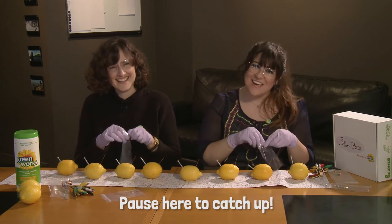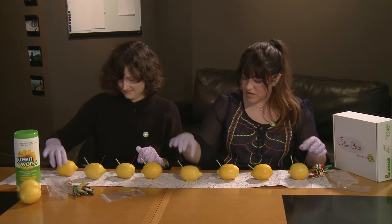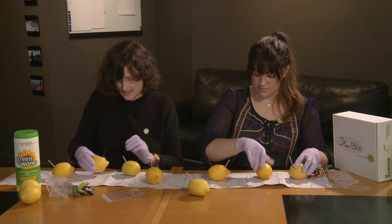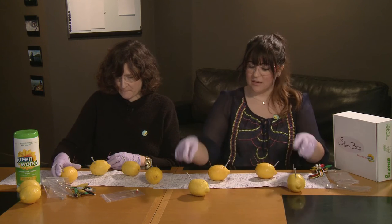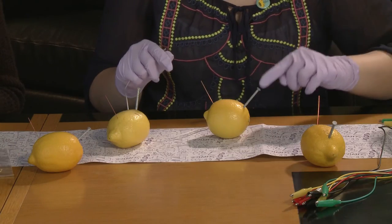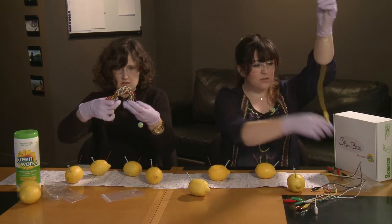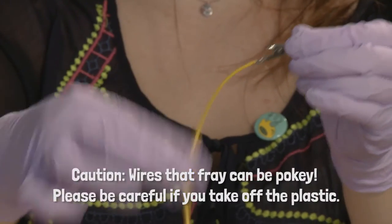So now everything has the copper and the zinc. What we're going to do is we're going to put these in a semi-circle to make it easier for the circuit to be set up. I'm setting mine up so that I can see that there are opposites close to each other, within reach. We're only going to need a few of these wires, so you can put the rest off to the side. They can be difficult to work with the plastic on them, so feel free to wiggle it down and remove it — then you have a naked alligator clip.